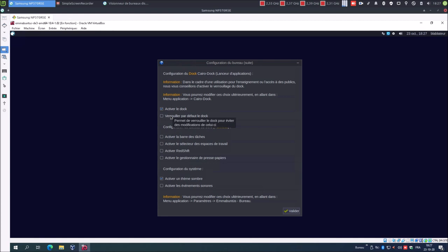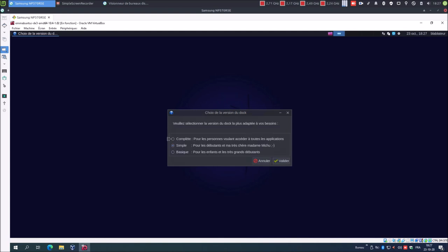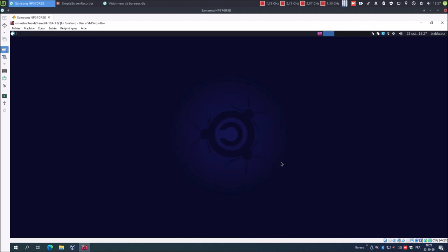J'active le dock, verrouiller par défaut le dock, activer la barre d'état, activer le sélecteur des espaces de travail, activer Redshift, activer le gestionnaire de presse-papier, activer le thème sombre, activer les événements sonores. Valider. Veuillez sélectionner la version du dock la plus adaptée à vos besoins : complète. Valider. Voulez-vous installer des logiciels non libres ? Non merci, et je ne veux pas que cette fenêtre s'affiche au prochain démarrage. Valider.